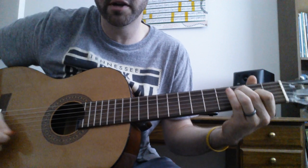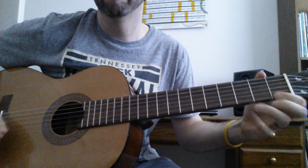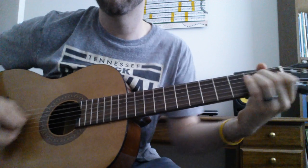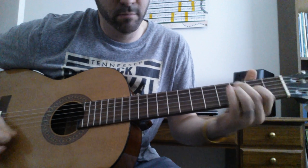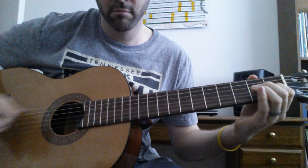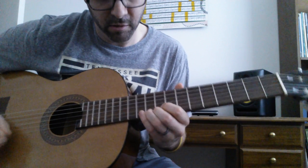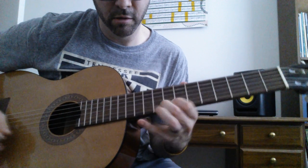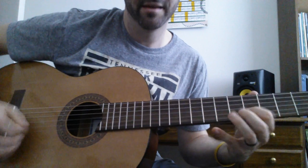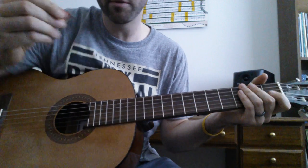Back to the Jazz III. There's the Gravity again. One more time with the Jazz III.